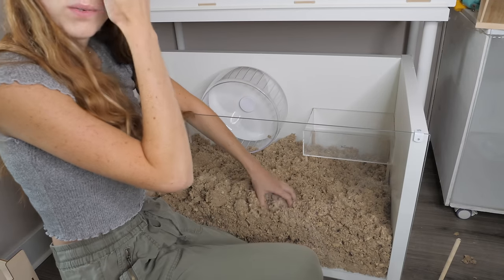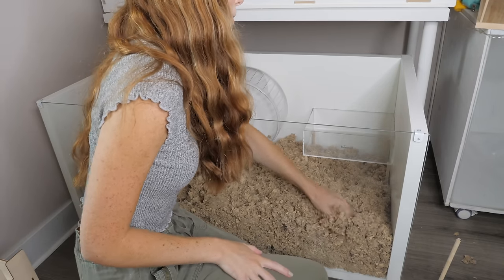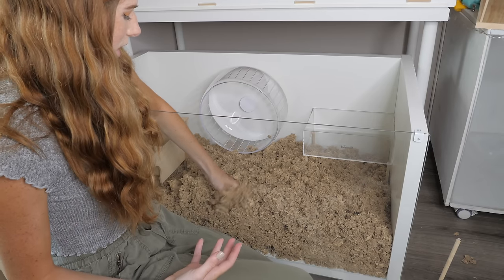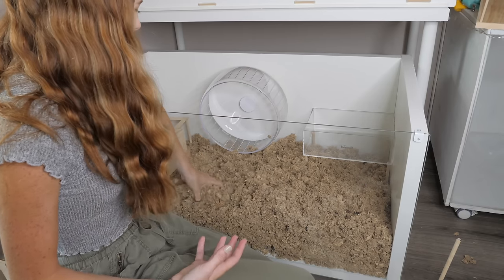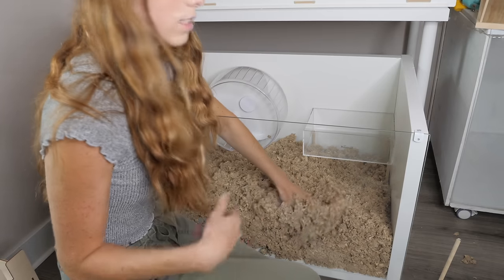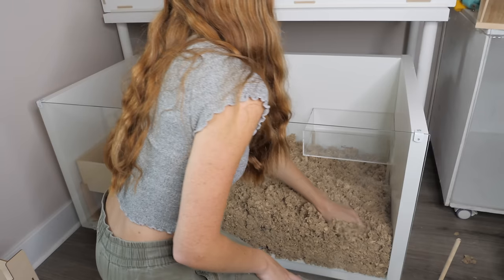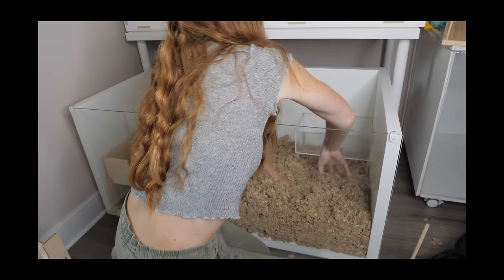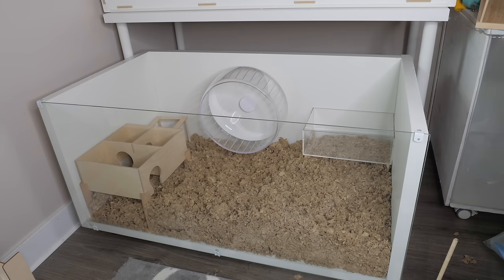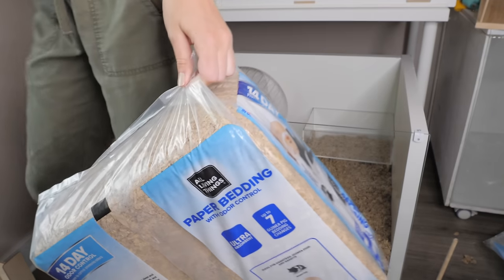Make sure when you are adding your bedding that you are decompacting it but at the same time pushing it down, so that it's not too fluffy — because if you leave bedding fluffy it's eventually just going to get compacted down anyway by the hamster. Time for bedding number two.